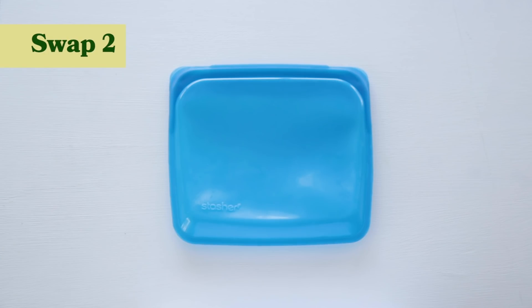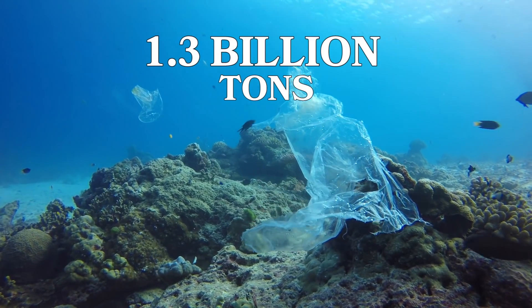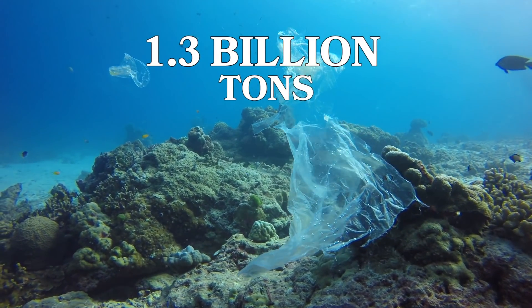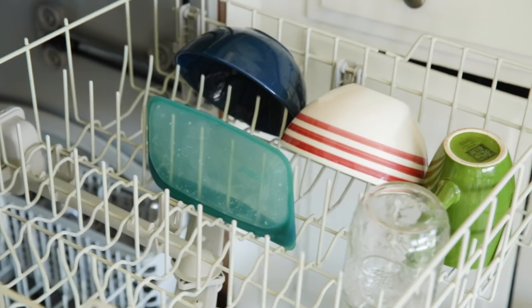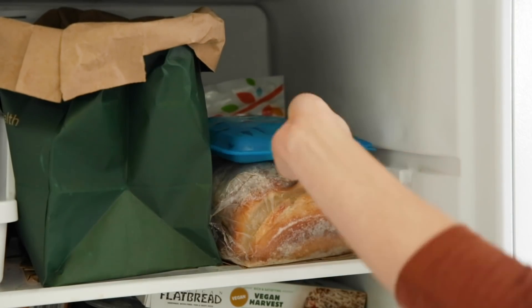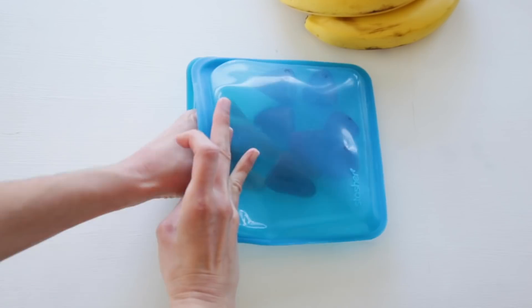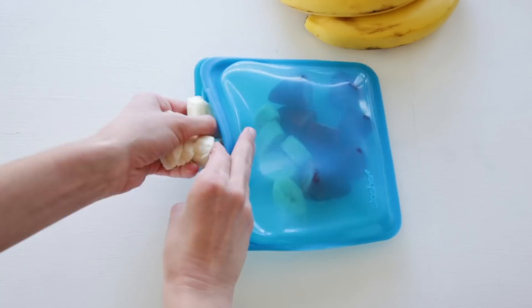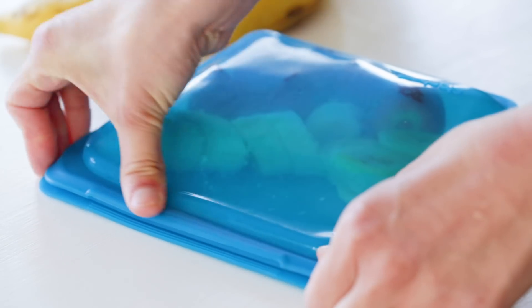My next tip is to replace single-use Ziploc bags with reusable silicone bags. According to a report in CNBC, more than 1.3 billion tons of plastic will go into the world's oceans and land during the next two decades. What I love about Stasher bags is that they are dishwasher safe, you can easily freeze them, you can boil them. Silicone is very stain resistant, tough, and long-lasting, which means you're also going to save money because you're buying something that lasts for years rather than months.